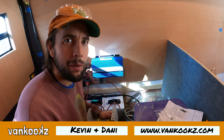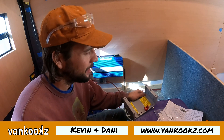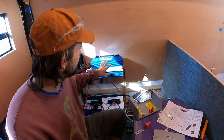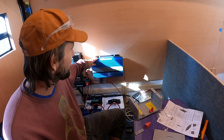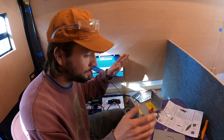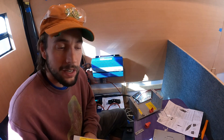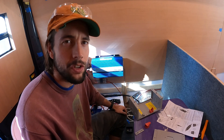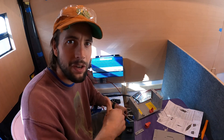Hey guys, welcome back to the channel. Today we are going to be setting up a couple of 20 amp breakers for our outlets, doing it all off of this Aims Power 1200 watt power inverter. I got a Midnight Solar quad breaker box, two breakers, and all the components. I'm going to show you guys how to wire outlets in your van — I didn't see many videos going over this, so let's do it.